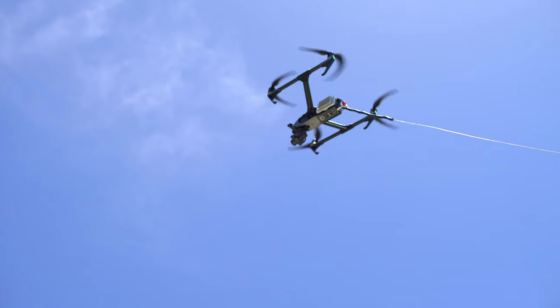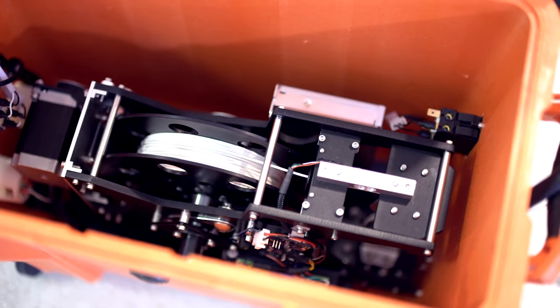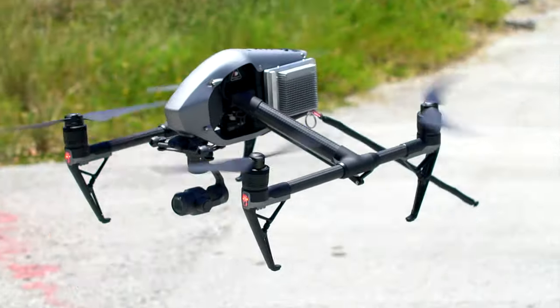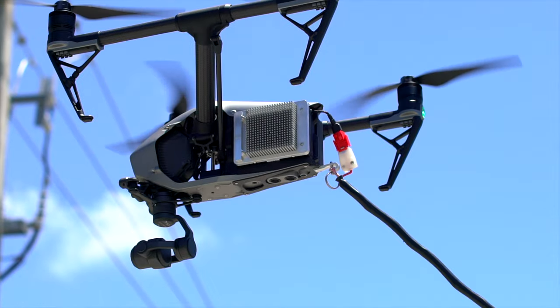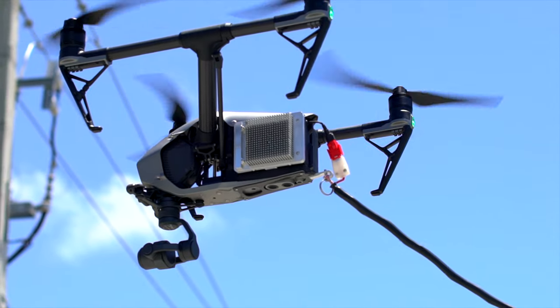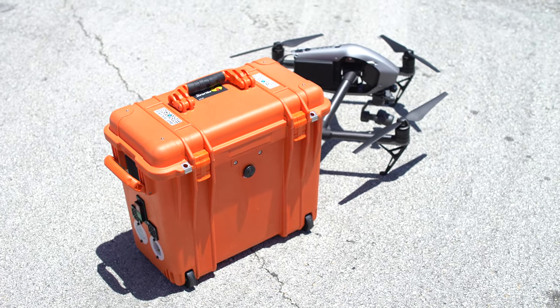The Fuse tether system uses military technology and is built to withstand rugged use in the field. When you're flying the drone, you never notice the tether itself. The added bracket keeps the tether below the props and out of the way of moving parts.